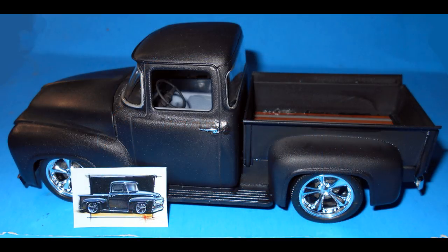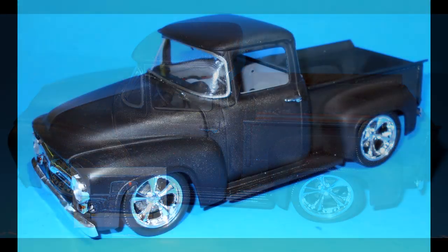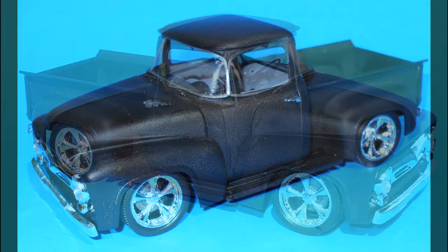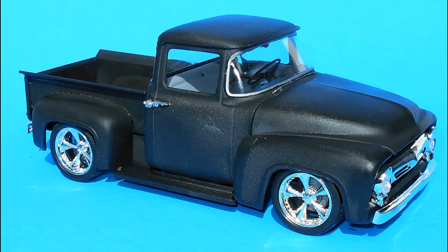Your custom Foose truck is complete, and hopefully it turned out the way you like it. Overall, this was not a difficult build — in fact, it was an excellent build. There was just some parting lines that needed to be addressed, but everything fit and was located very well. Overall, fit and finish were excellent for the kit's parts. I had no assembly issues whatsoever, and there's not much to add to this, as it's already a customized truck.